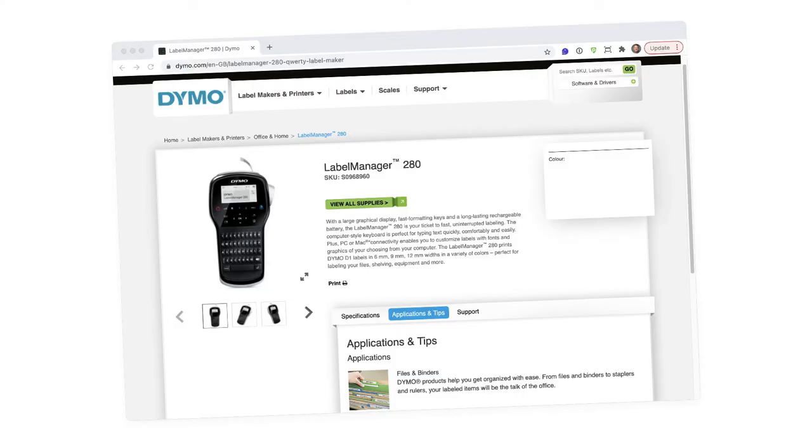But I love the blurb on the Dymo website which says: from files and binders to staplers and rulers, your labelled items will be the talk of the office. Why just the office? I can't wait to show my wife and children how I've labelled my new stapler. I'm sure they won't talk about anything else for days.